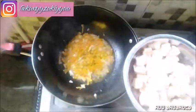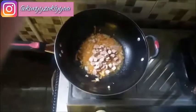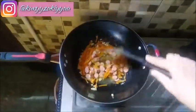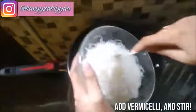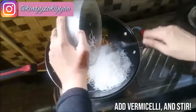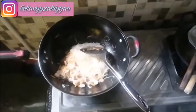Then add sausage. Then add the noodles and stir. Add celery and stir.